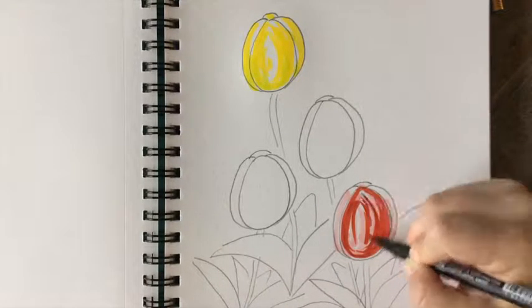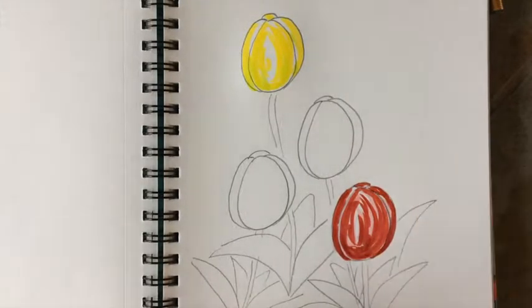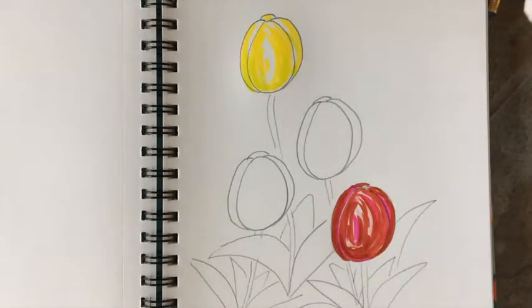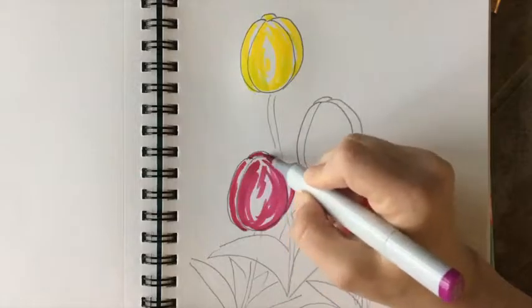When you're working with markers, it's always important to layer them so it looks a little more sophisticated and has more depth. So with yellow, I layered a little green to reflect the colors of the stem and the leaves around it.